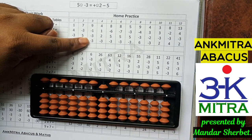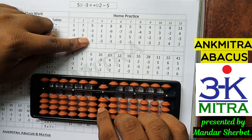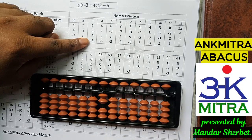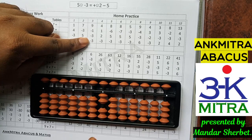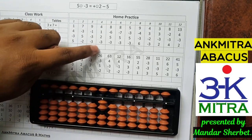So I can use the small friend subtraction formula for minus 3. The small friend of 3 is 2, so for subtracting 3 I will add its friend and subtract 5. So plus 2 minus 5 takes care of the subtraction of 3. Whenever we use the small friend formula, the final answer for this sum is 2.